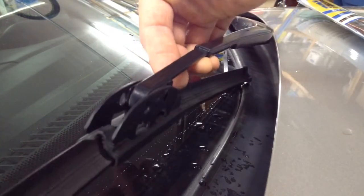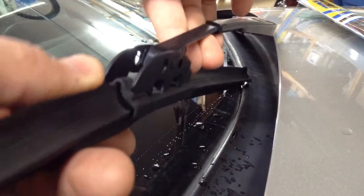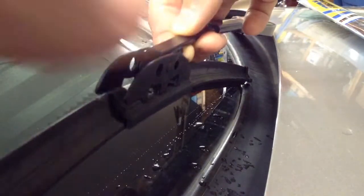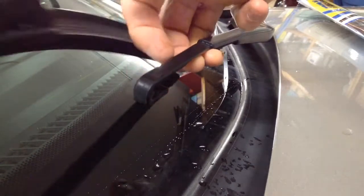Kind of a bad camera angle here, but just lift it up a little bit and there's a tab right here where my finger is. Just want to click that up and then push the wiper blade towards the stem. So we're going to push it that way — that just slides off. It's just basically a hook thing right here.